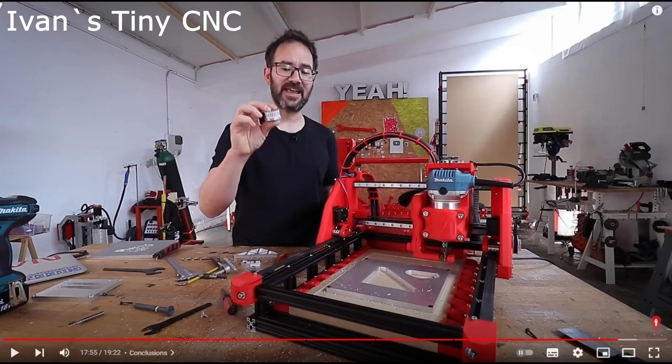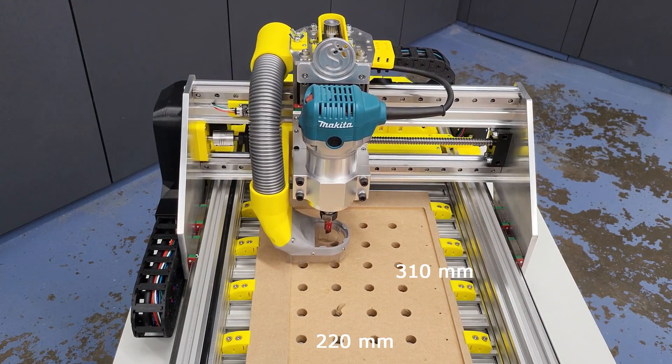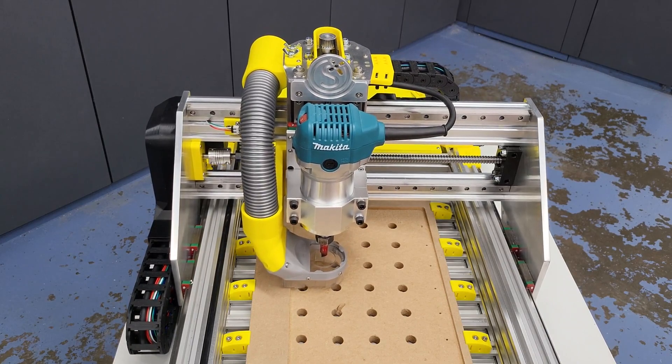My CNC design is based on Ivan Miranda's TinyCNC — there's a link in the description below. I originally built the TinyCNC for its upgrade potential and the compact footprint, and the small form factor is still an important element of the current design.